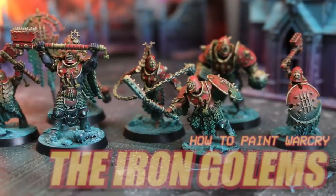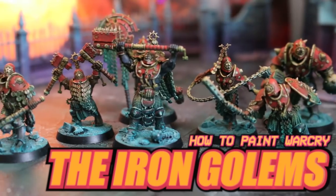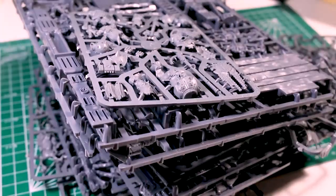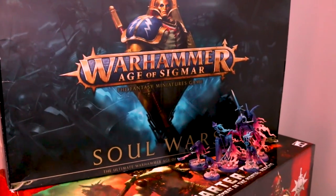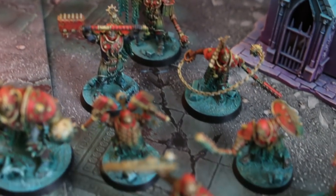Today I'm going to show you how to paint the Iron Golems from Age of Sigmar War Cry. When I first got the Age of Sigmar War Cry box in the mail, I was completely overwhelmed. This box is so full of plastic, and it was pretty exciting to open it up, but also kind of intimidating. So I thought to myself, I'm going to do exactly the opposite of what I did with the Soul Wars box set — I'm going to record all of my progress so that when people ask me later how I painted this, I can just direct them to this video.